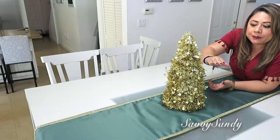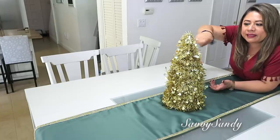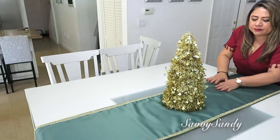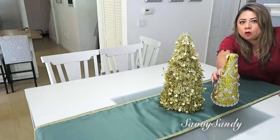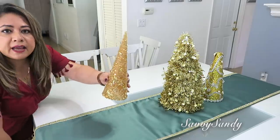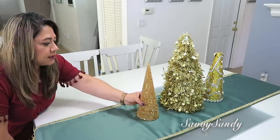Estos arbolitos los venden en Dollar Tree pero así pequeñitos — solamente es un cono y le enredan la guirnalda alrededor, muy fácil de hacer. Por este otro lado pondré otro que hicimos hace como dos semanas aquí en el canal. Y por este lado un tercer pinito que compré en Burlington — es de canutillos, muy lindo, con unas piedritas.